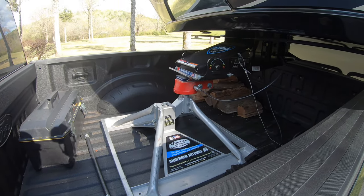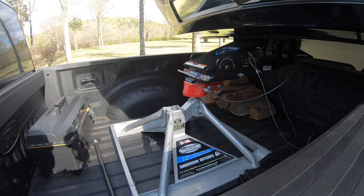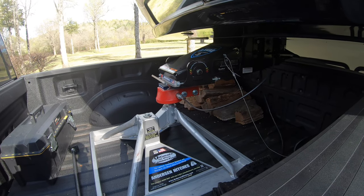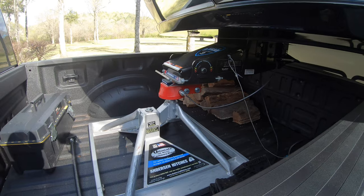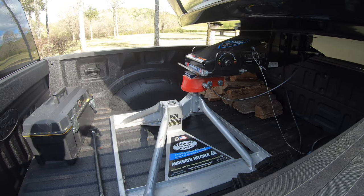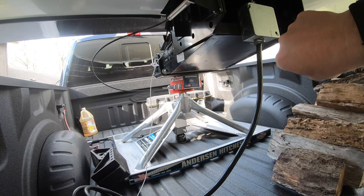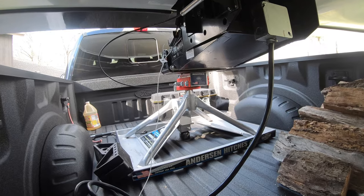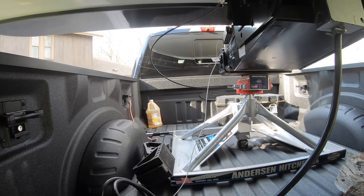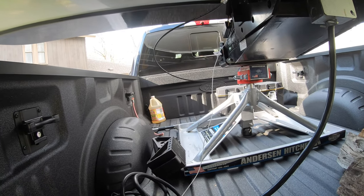I wanted to talk a little bit about the Anderson hitch and my thoughts so far. I've towed about a thousand miles with it and it's worked out really well. One thing I like is there's no chucking when you take off. The Gen Y didn't have that either, but a traditional fifth wheel hitch may have a little pop or chuck as you take off — there's no back-and-forth movement here. The setup is really easy: a pin goes in and hooks underneath the ball to secure it. You push it all the way in, turn it until it's tight, and it's secure. I have the Curt ball for the Ford OEM puck system underneath.